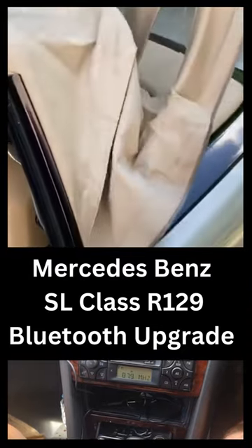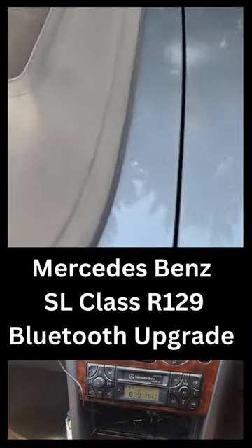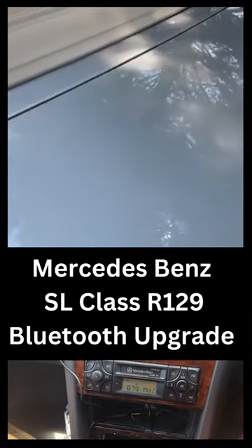Very easy to connect. We've got an Android and an Apple phone, and it connects on both of them — works very well on both.